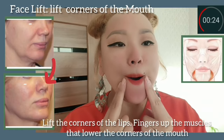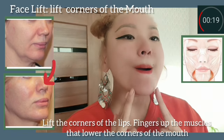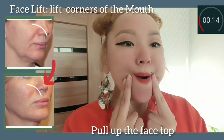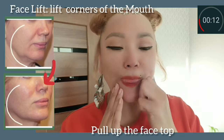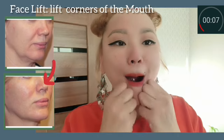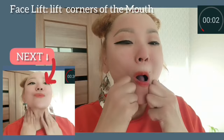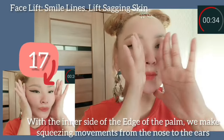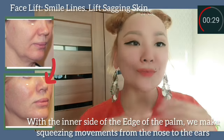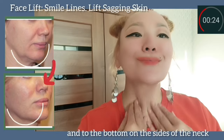Lift the corners of the lips with fingers pointing up, targeting the muscles that lower the corners of the mouth. Pull the face upward. With the knuckles, make circular motions with the mouth slightly open. Then using the inner edge of the palm, make squeezing movements from the nose to the ears and down to the sides of the neck.